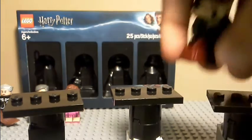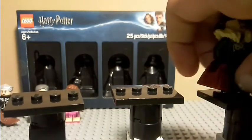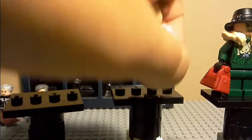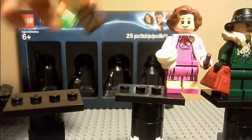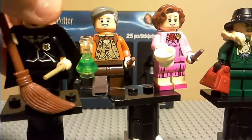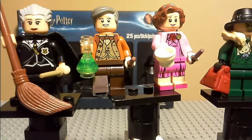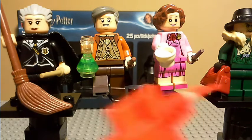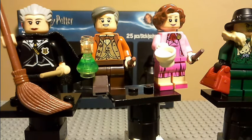I'm going to put the purse back on and show all of you guys the figures in a row: there is Snape, there is Umbridge, Slughorn, and Madam Hooch. I hope you guys enjoyed this video. Put down in the comment section below which of these four figures is your favorite. This has been AbsoluteLego unboxing this Barnes & Noble Bricktober pack. I will see all of you guys later. Bye!